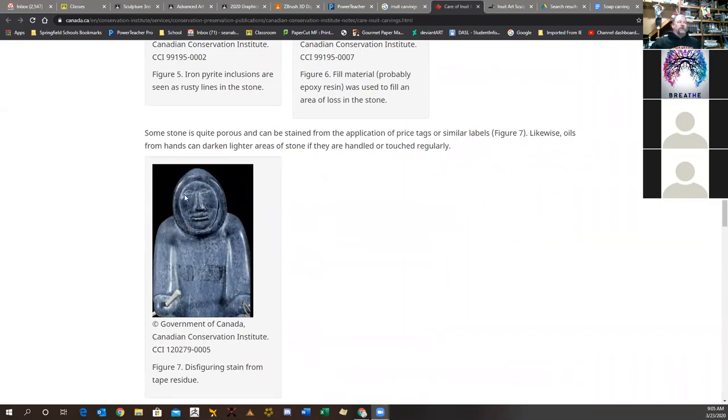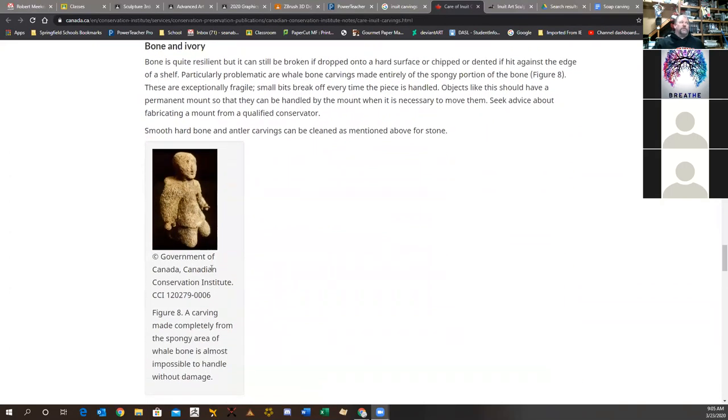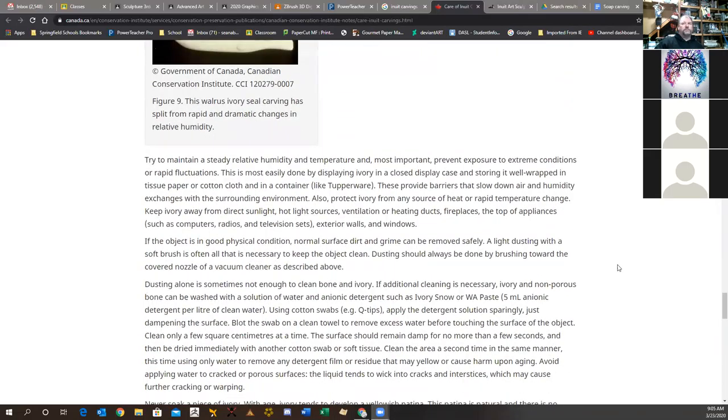Even if the back of a figure isn't as decorated as the front, it would still be considered in-the-round sculpture. Inuits weren't much into relief carving — their pieces were meant to be set, used, and manipulated from around. Relief carving is more traditional in the Greek sense, or things attached to a building.